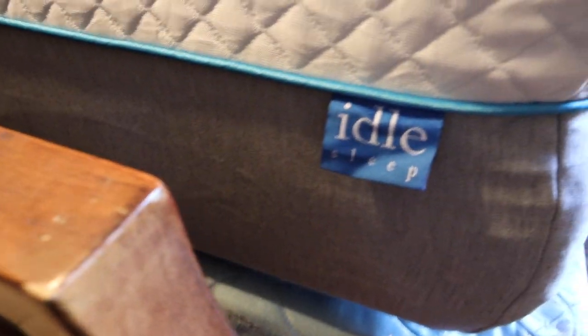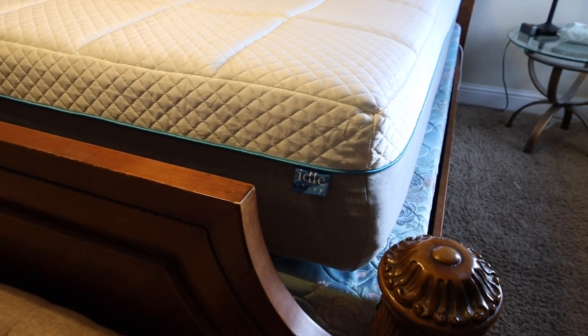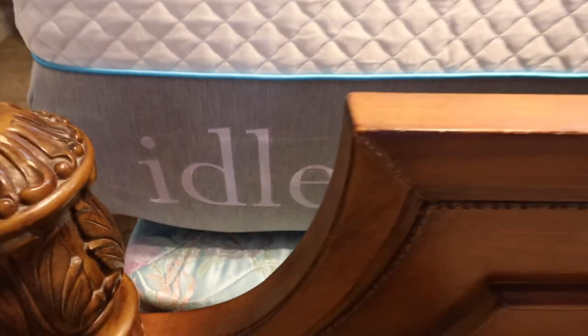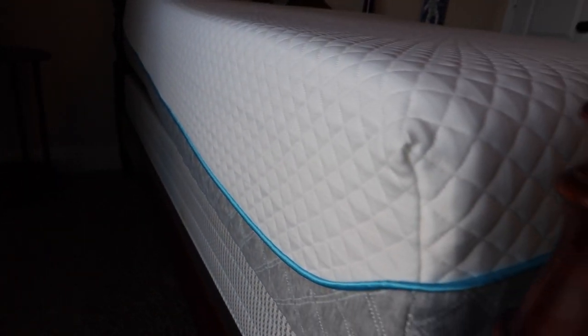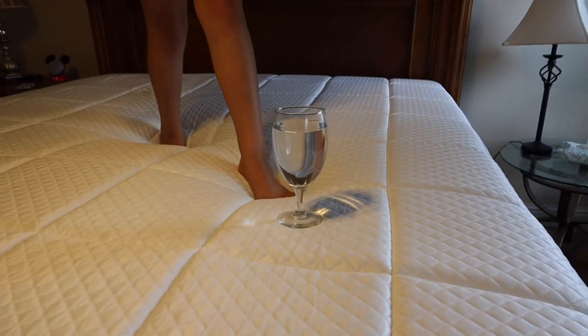There are quite a few things that set Idle Sleep apart from the countless other bed-in-the-box manufacturers. The first is the thickness of the mattress. The Idle Gel Foam gives you 12 inches of thickness — about two inches more than the industry standard. If you step up to the Idle Gel Plush, you get 14 inches, giving you extra comfort and plushness to enjoy your sleep even more.